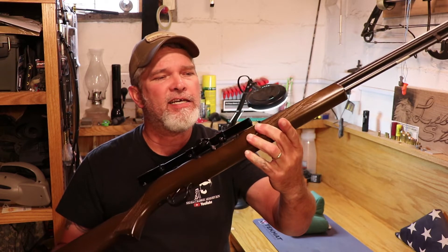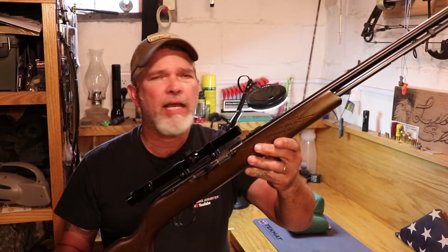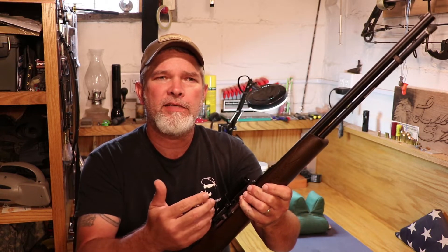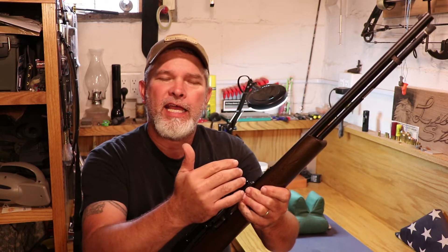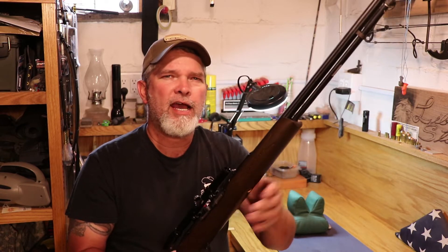It's kind of a weird .22 caliber semi-auto with a tube-fed magazine. It's got a two-piece bolt in it, and when you fire it, it picks up a round, puts it in the chamber, you fire it, and the bolt comes back and does not release again until you let off the trigger. I'll show you how that works.